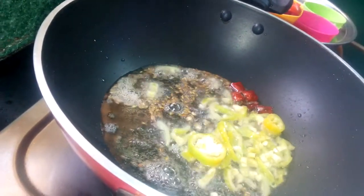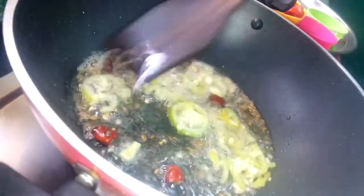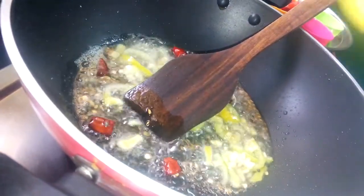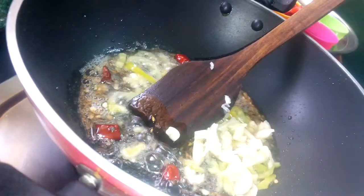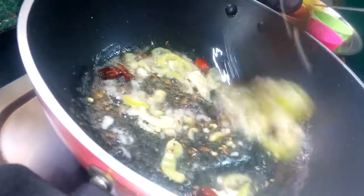Put it all over the fish and pour it all on the fish. Put it in the water.